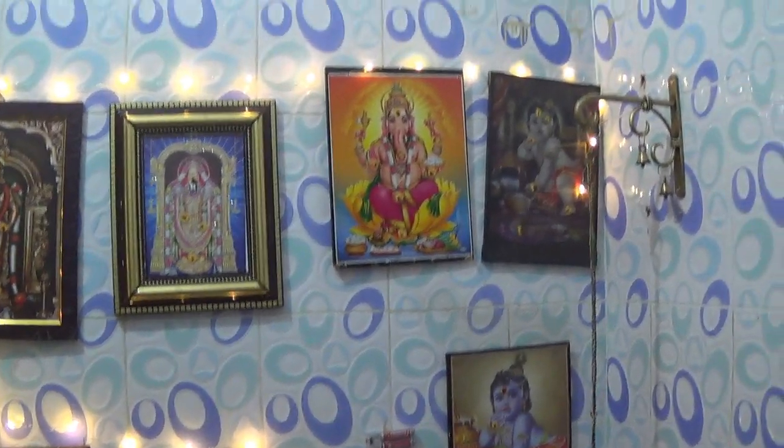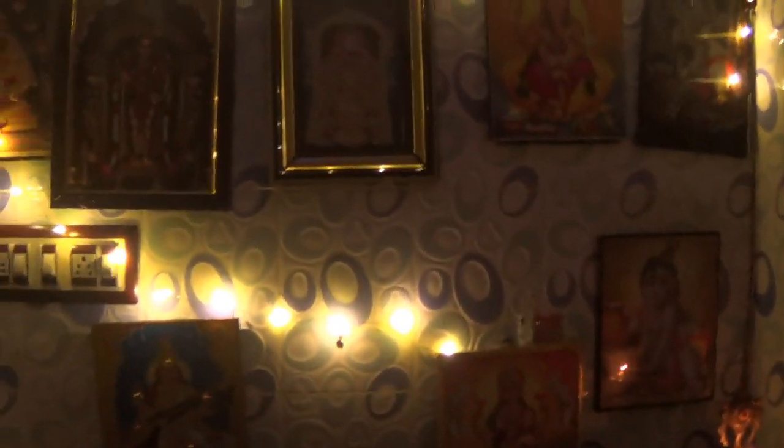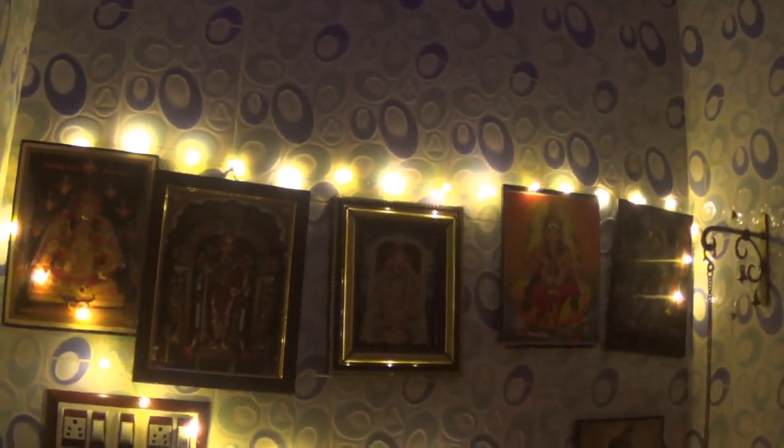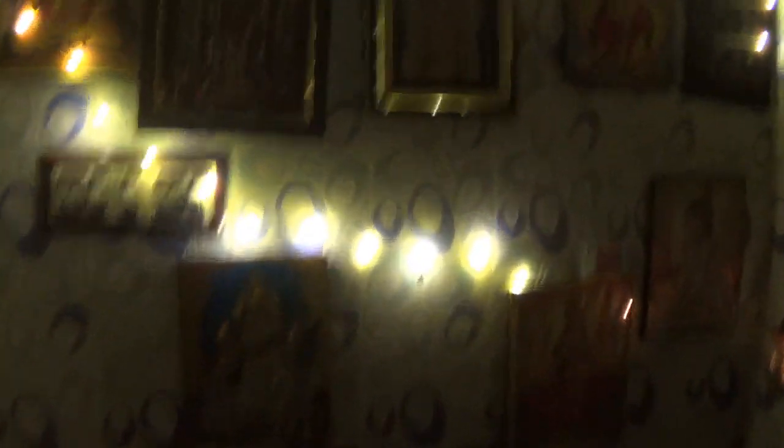This is from a local shop. This is a LED string. You can switch it off daily. It is nice to have the LED light. This is battery operated. I will upload the link. The new one is in the Pooja Room.